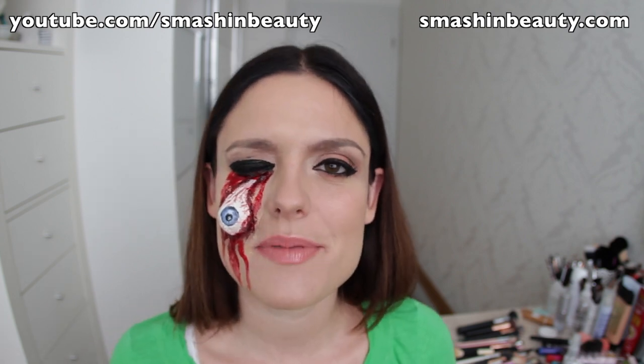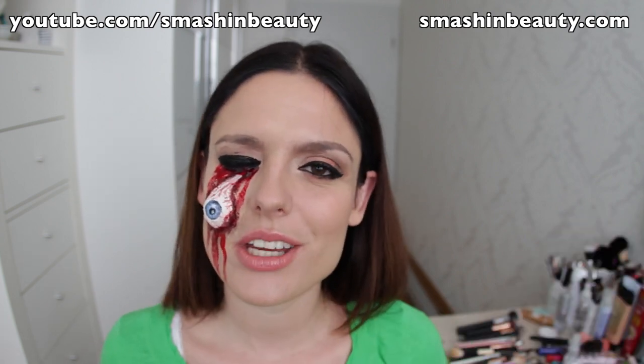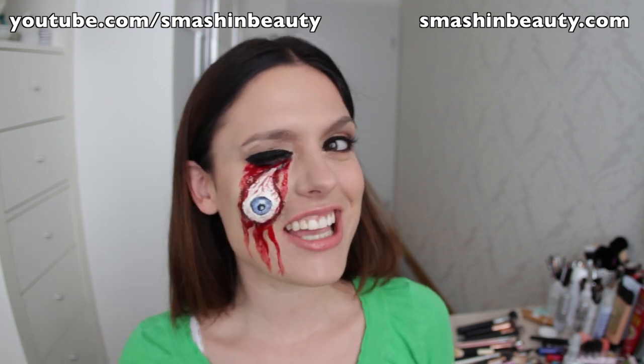All the details are going to be on my website, smashingbeauty.com. The link's going to be below the video. You can open the info box and find the details. Let's go!